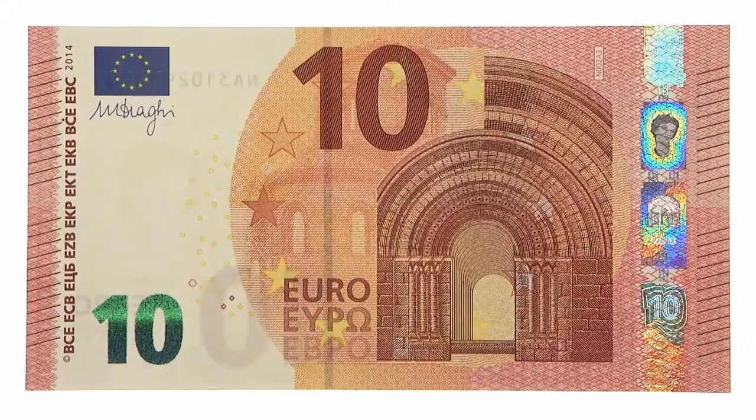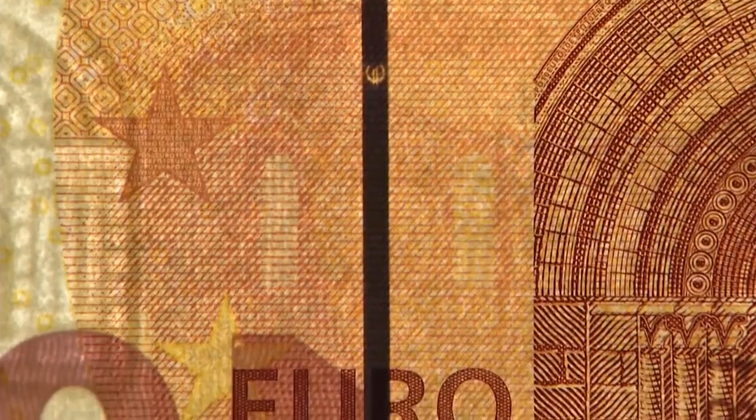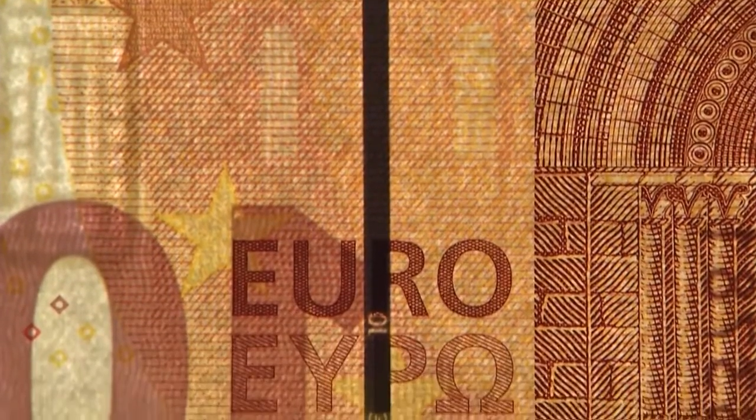Look at the banknote against the light. The security thread appears as a dark stripe. On it, you can see the value of the banknote and the Euro symbol.